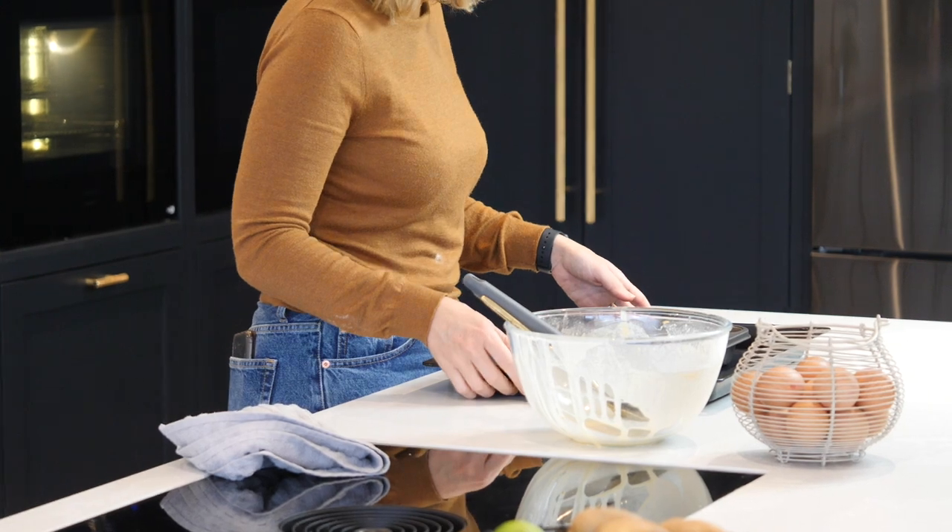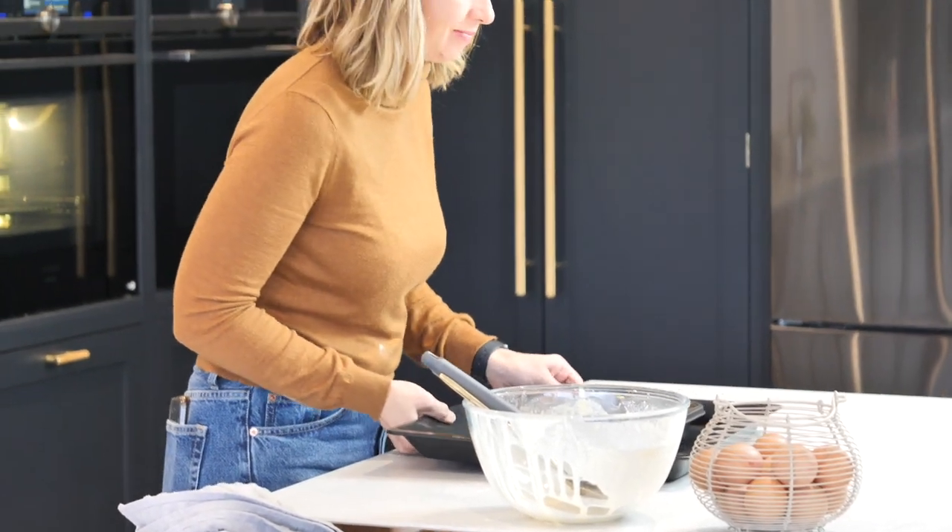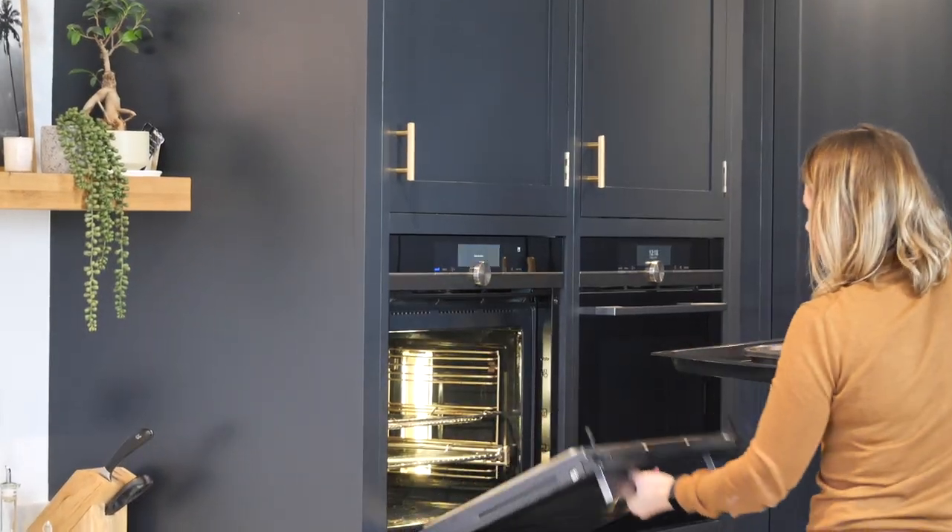Set your alarm for 20 minutes and have a check on them. If they look nice and golden brown and have risen really well, take them out. If you think they need a couple of minutes longer, then just leave them in for a few more minutes, but always keep checking.